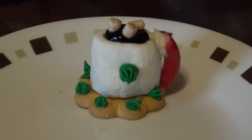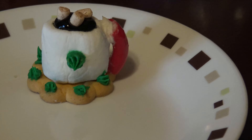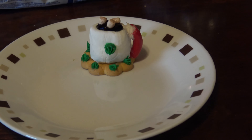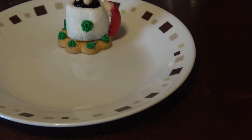Hi everyone, today we are going to be making these cute little things. Focus, focus, there we go. It's little coffee mugs of hot chocolate — at least it looks sort of like it. These are really easy to make, so I will show you. Sorry for the noise in the background, this is the little kid I keep.